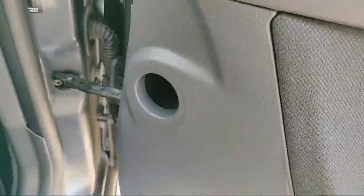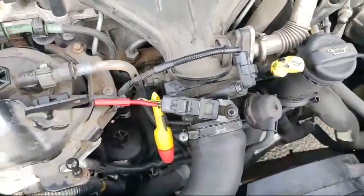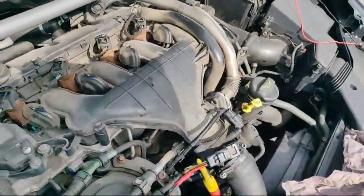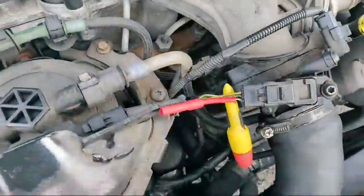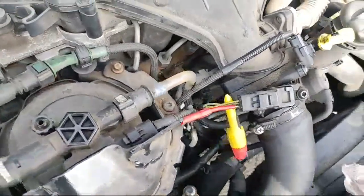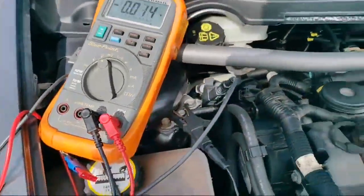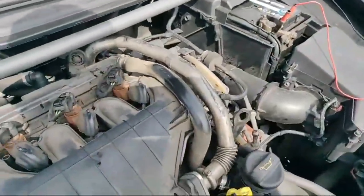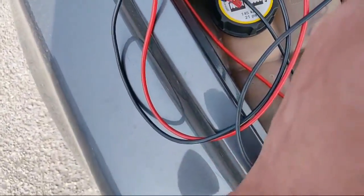I'll just turn this off for a second so you can actually hear me. So what we've got — boost sensor right there on the rail. We've got the meter on. We're looking at a three-wire sensor, so we should have a five-volt reference, a ground, and a signal. We've got a ground connected up to the meter.